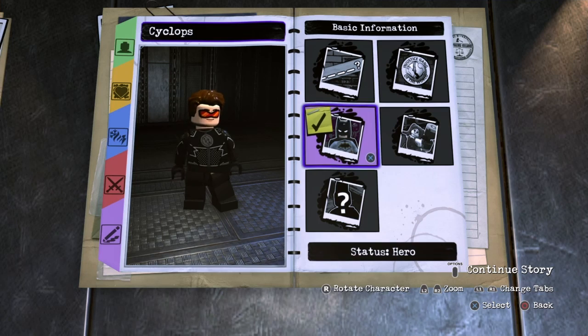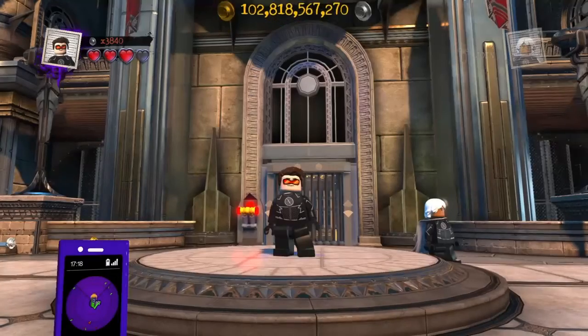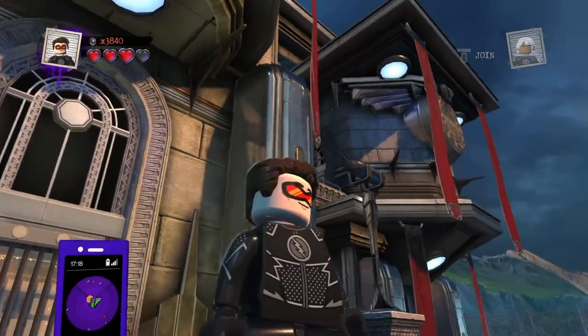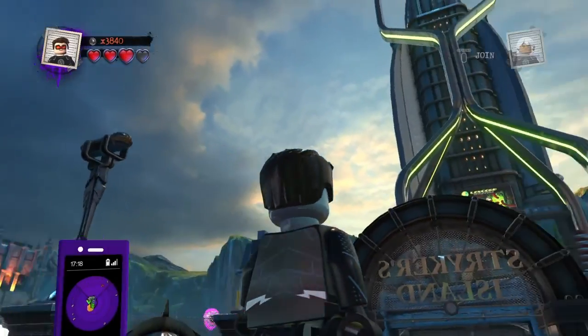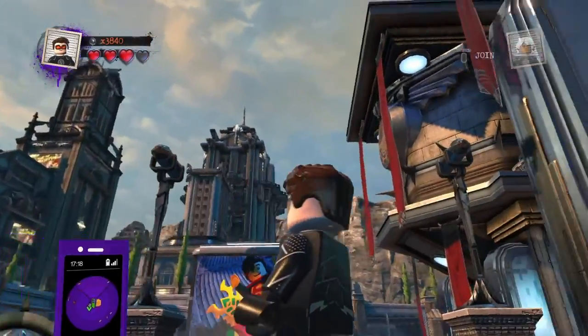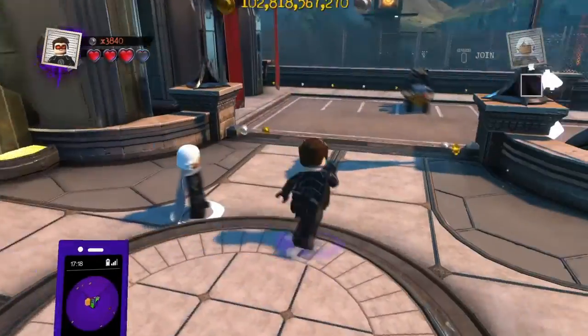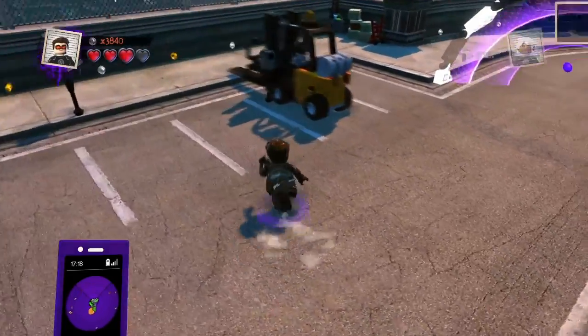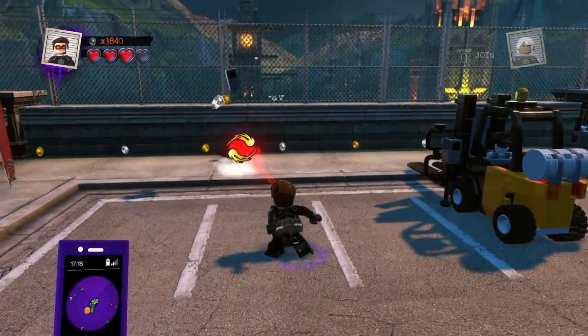So let's put Cyclops in the world of LEGO DC Supervillains and see what he can do. Here is Cyclops that we made in LEGO DC Supervillains. Let's just get that quick 360 shot. He really doesn't have many powers — all he can do is that.